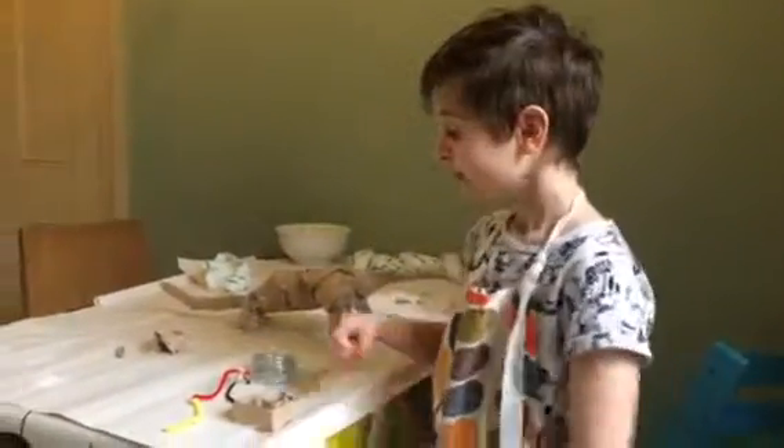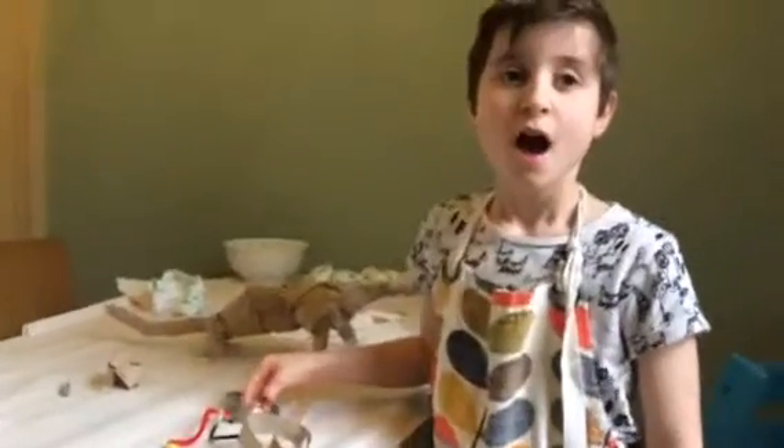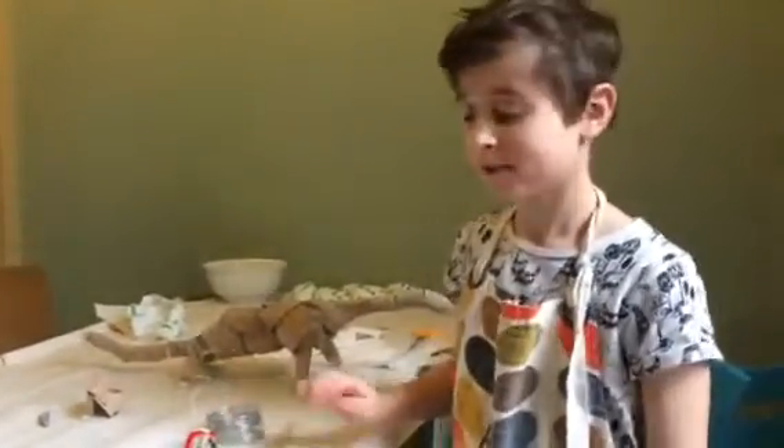Hi, my name is Elsa and welcome to my craft blog. I'm going to show you how to make a Modrock Dinosaur.